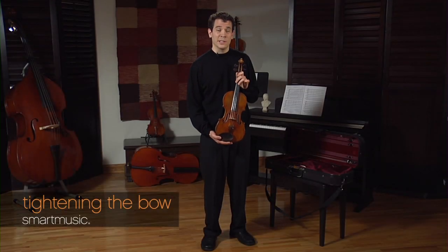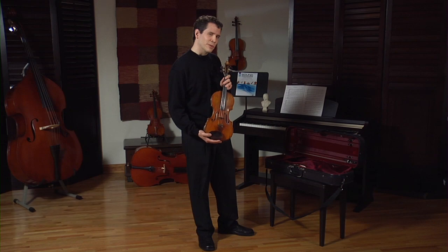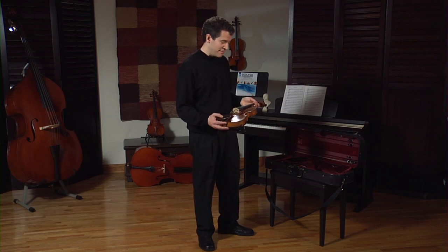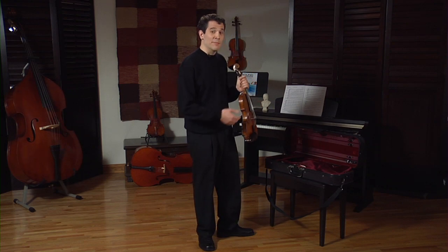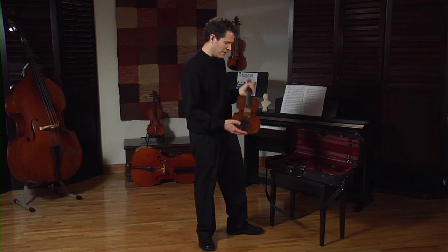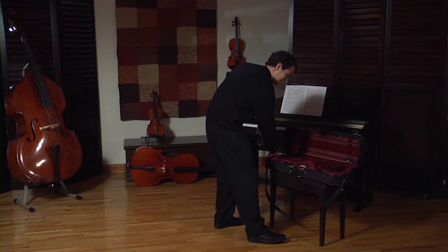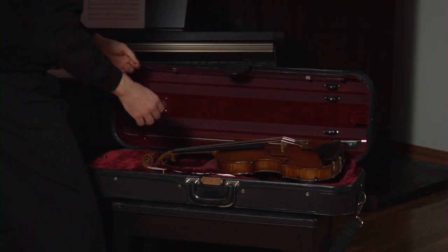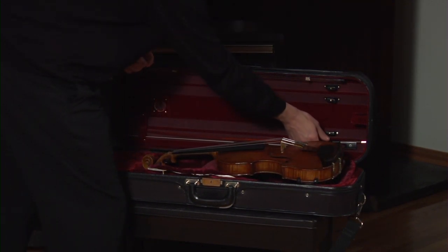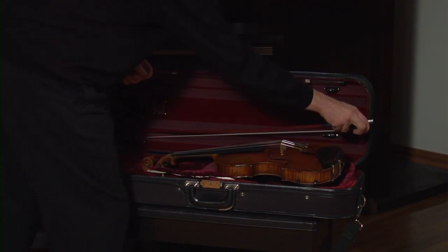Now that I have my violin completely ready to go, I want to take out my bow. But before I do, I have to make sure that my violin is very safe and that I have two hands to be able to get my bow out very carefully. So I'm going to set my violin back down in the case, and then I get out my bow. And here is my bow.